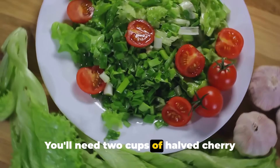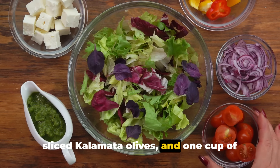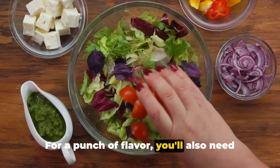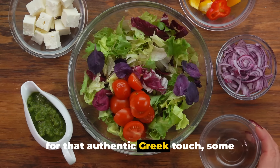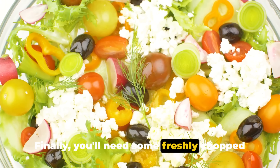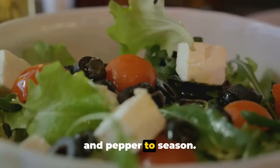You'll need two cups of halved cherry tomatoes, one diced cucumber, one cup of sliced kalamata olives, and one cup of canned and drained chickpeas. For a punch of flavor, you'll also need half a cup of thinly sliced red onion. And for that authentic Greek touch, some crumbled vegan feta cheese. Finally, you'll need some freshly chopped oregano, olive oil, lemon juice, and salt and pepper to season.